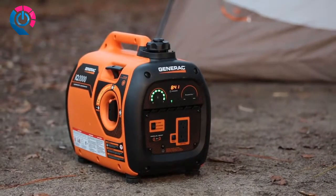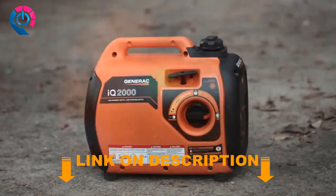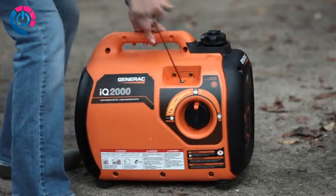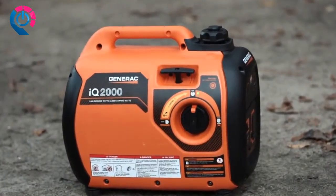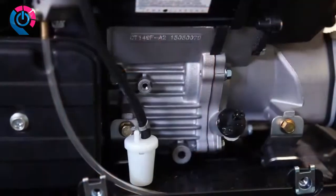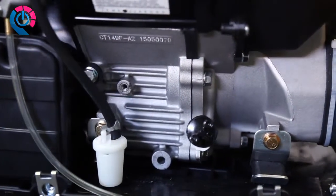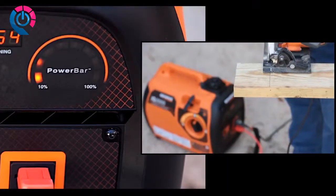If your outdoor activities require electricity, a portable generator is a must. The Generac IQ 2000 portable inverter generator is perfect for tailgating, camping, or any time you need to power up your outdoor adventure. Inverter generators use a different type of alternator than standard generators — a digital inverter module converts raw power produced by the generator from DC to AC power.